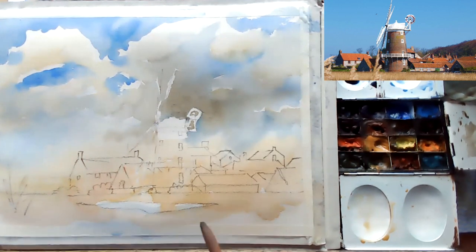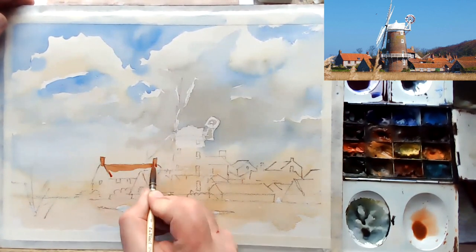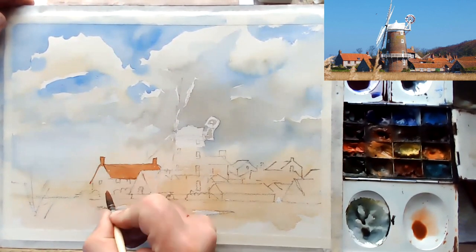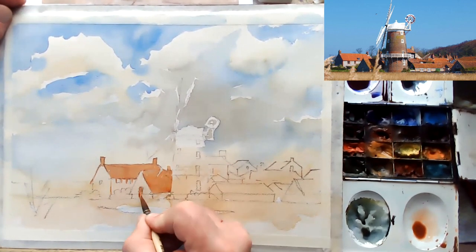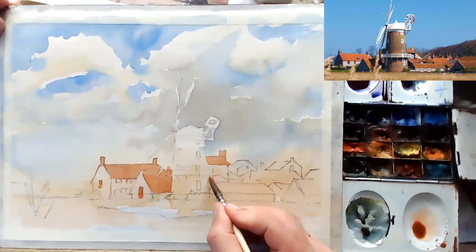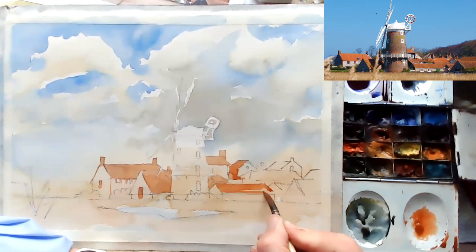I want to keep it nice and loose as well — I really don't want to get too much detail going. It's one of the issues that a lot of people have when they start watercolour painting: they try and throw in the kitchen sink. We don't want to see the kitchen sink. We just want to have a nice, easy going feel towards this painting.